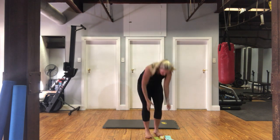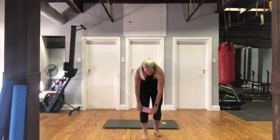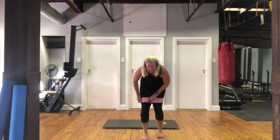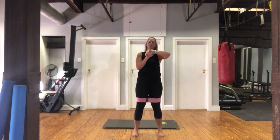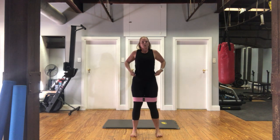Grab your band and put your legs — put it around above your knees. Each exercise we're going to do for 45 seconds, resting for 15 while I show you the next exercise. They're all variations on a theme — we've done it all before. So, first one, we're going with a basic squat. Let's go.